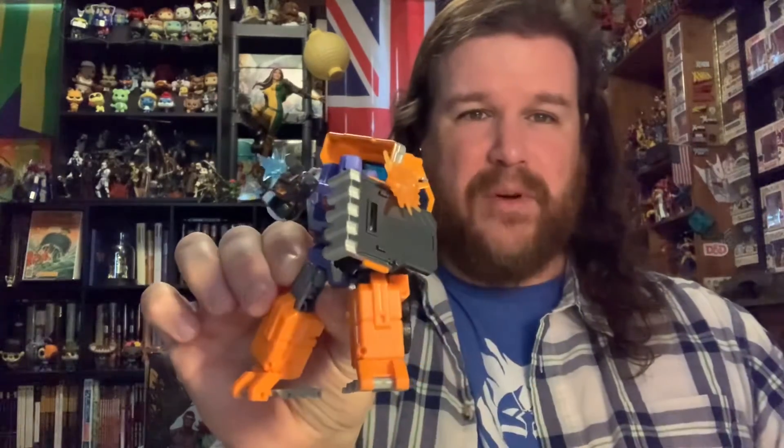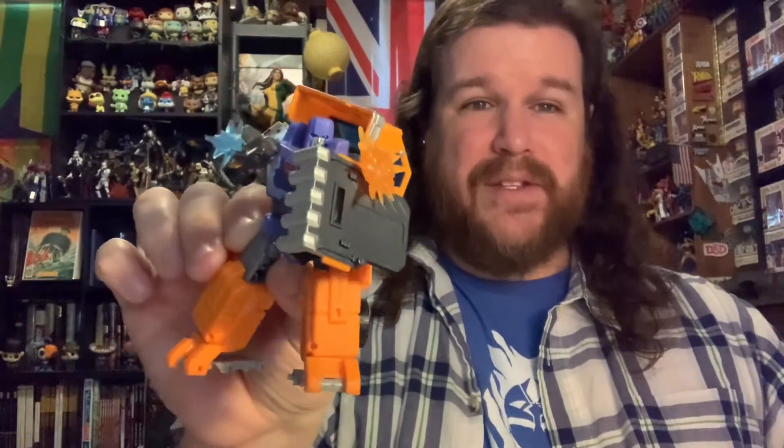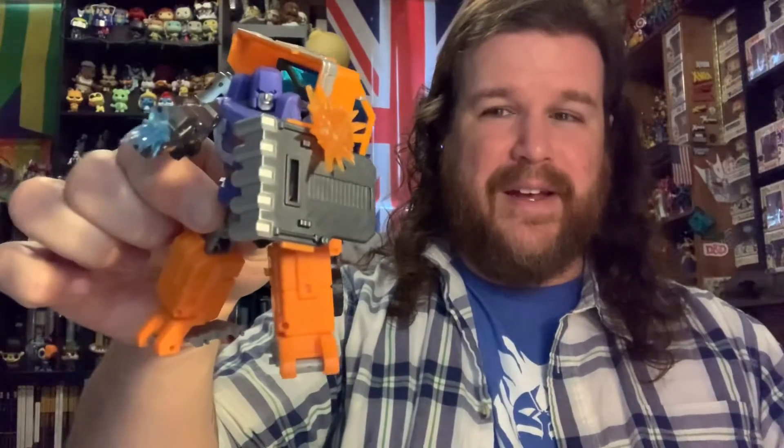Next is the Huffer from the War for Cybertron Kingdom. I've got a couple of blast effects from other figures on here. Huffer was always one of my favorite figures as a kid — I didn't know a lot about his story, but I really loved that little orange and purple truck that had like three moves to transform him. It was a very mild figure, but I just loved the colors on it. This one is great. As soon as they announced him I had to add him to the cart. He is such an upgrade on the character and the design of this toy, and I'm super happy to have him on the shelf.